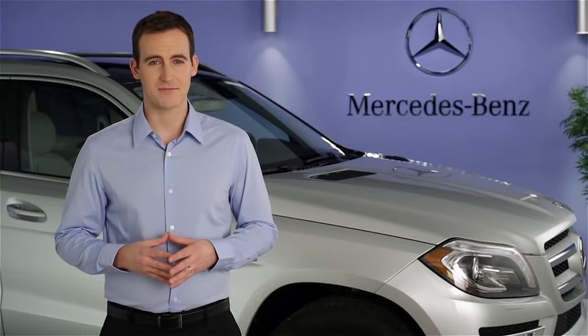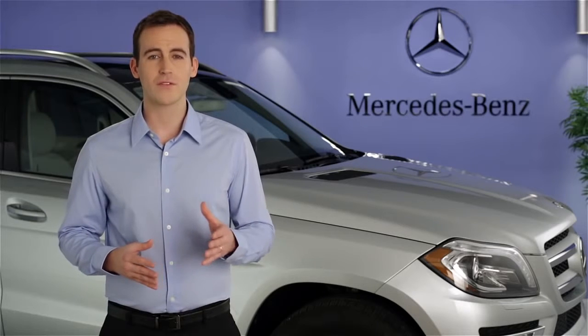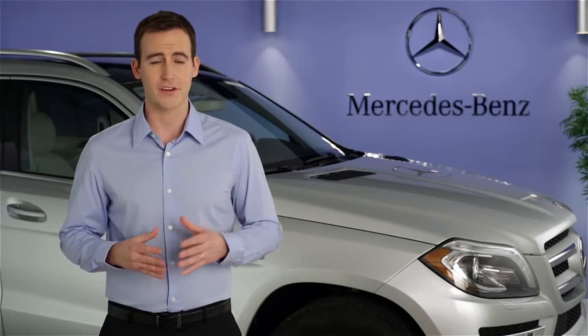Hi, I'm Jim from Mercedes-Benz. I'm going to show you how to operate the cruise control in your vehicle. All of the cruise control functions are combined on one stalk. In the past, this could be found on the upper left side of the steering column.